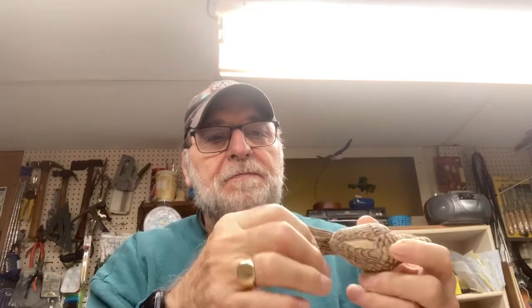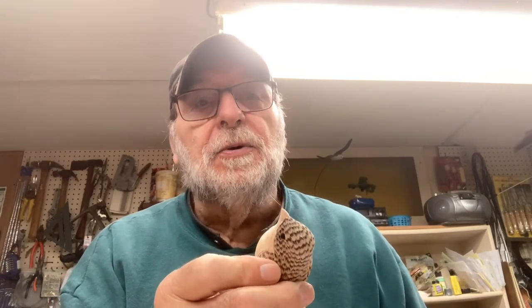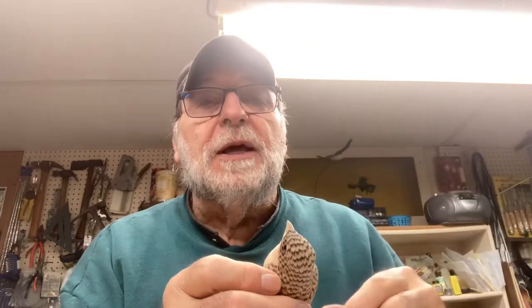Hi internet viewers, this is Frank Rauscher again. We got the tail done, we got the rump done, and we sanded this all out. So we're prepping it now so that we can start marking feathers on here, and I'm going to show you that technique too, but first we got to get them into size and everything else.